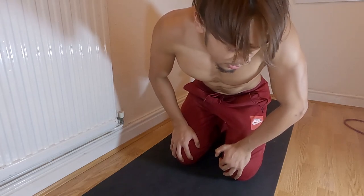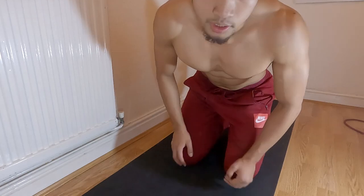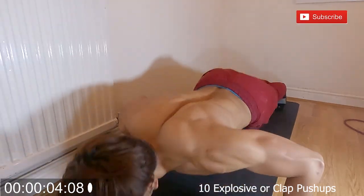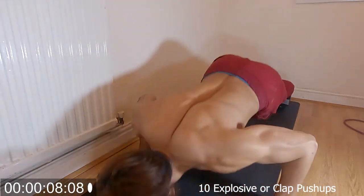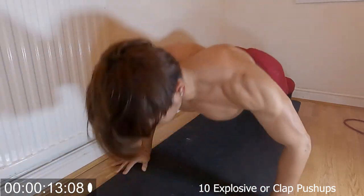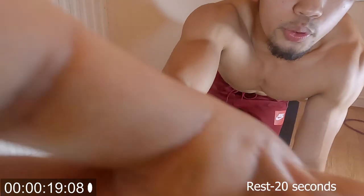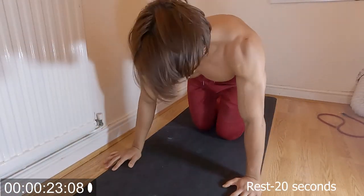Alright guys, let's get started. The first exercise is going to be clap push-ups, or explosive push-ups, for 10 reps, two sets. You're gonna rest for 20 seconds. It's a burner already — you got it, we got it!